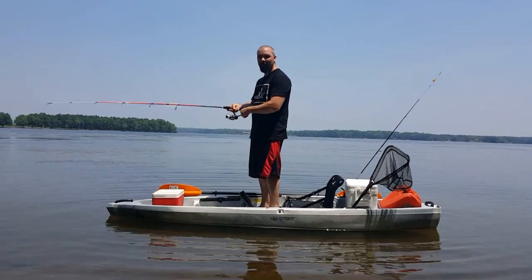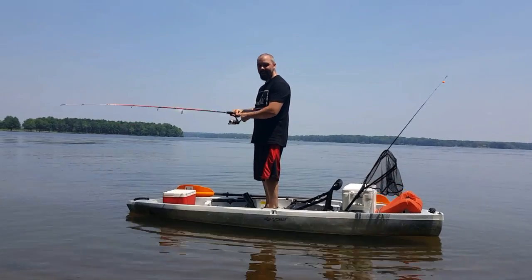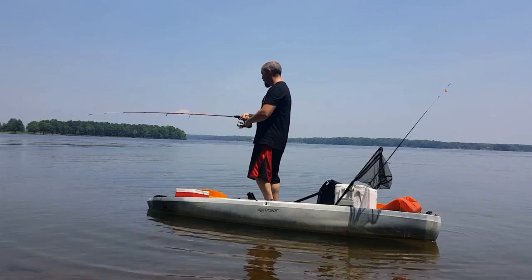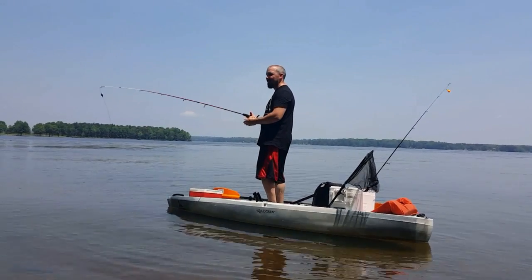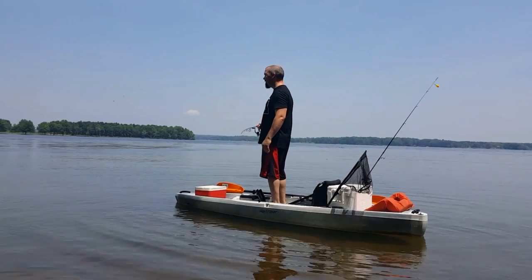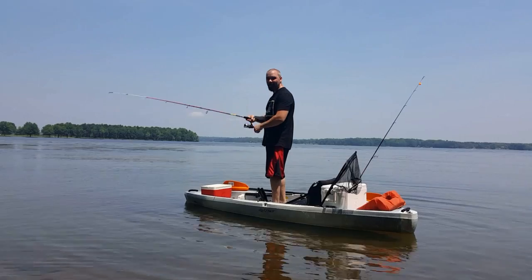I have been on some 12-footers and kayaks that have outriggers, and they are definitely easier to stand and fish on. This takes a little bit of practice. It takes a little bit of balance — two of the things that I do not have, so just keep that in mind. It's definitely a learned art.